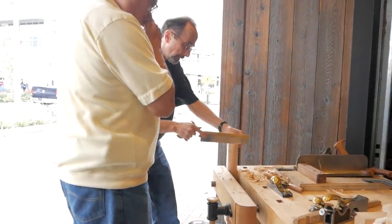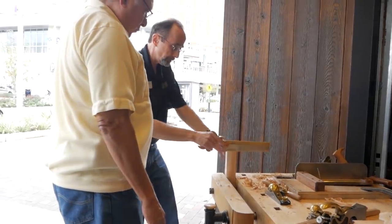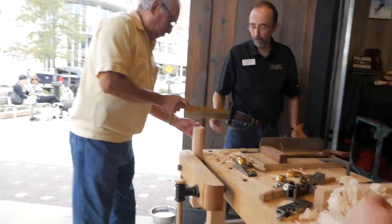They do demonstrations and hands-on work with you — you get to use the tools, they have all the tools there for you. It's a really cool experience. They have work benches set up, sharpening stations set up. So not only is it educational, but you have an opportunity to use these really high quality tools and even purchase them.